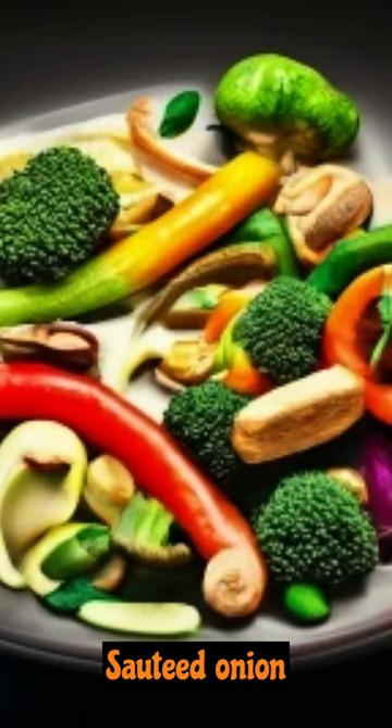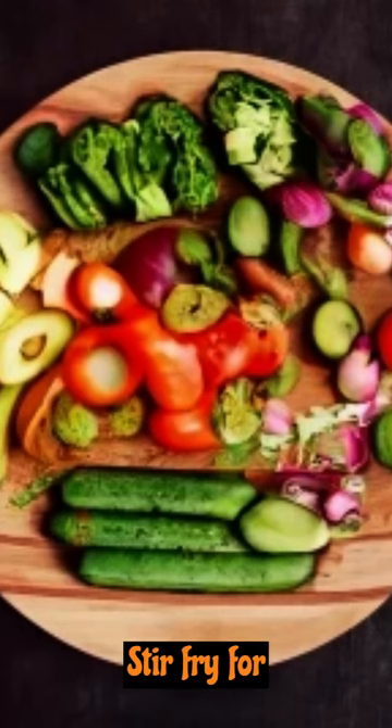Instructions: Sauté onion and garlic in olive oil. Add bell pepper, zucchini, broccoli, and mushrooms. Stir-fry for 5 to 7 minutes, add spinach leaves and cook for 2 more minutes.